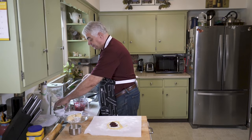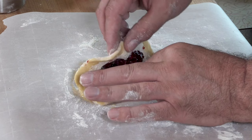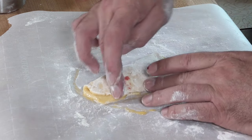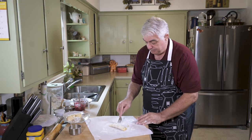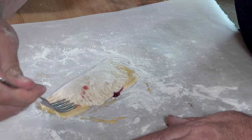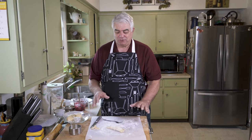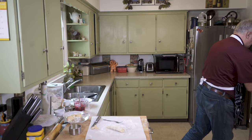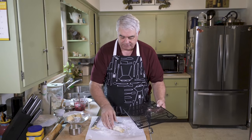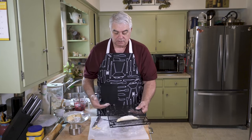We're just going to take a fork and go around to seal it up. Okay, first one done. I wouldn't say that went the smoothest. I've got a rack here and I'm just going to dust a little bit of flour on there, pick our little pie up and put it over there. We're going to set it aside and then we're going to make a couple more.